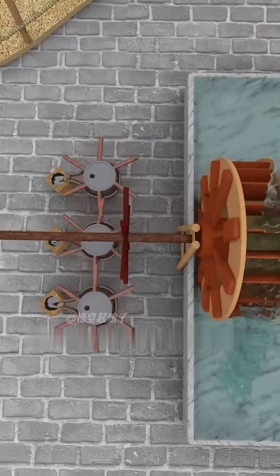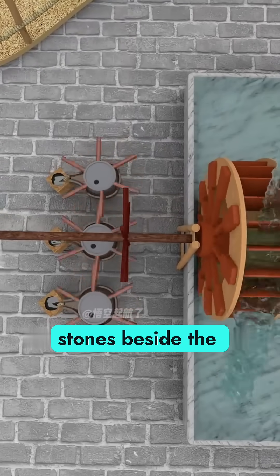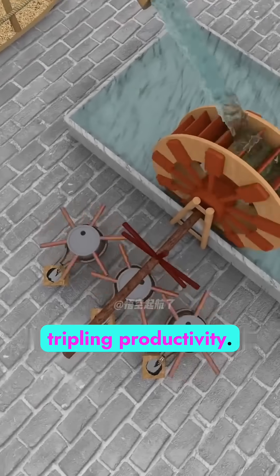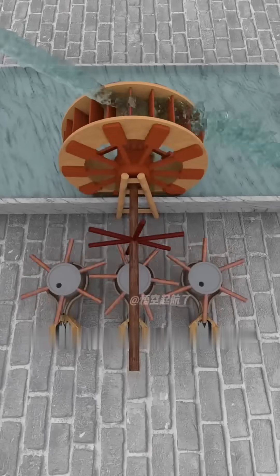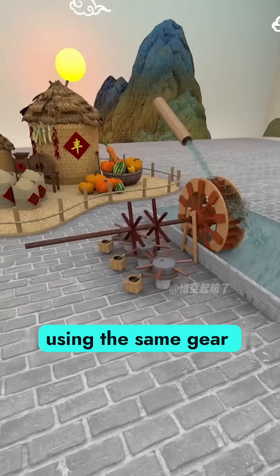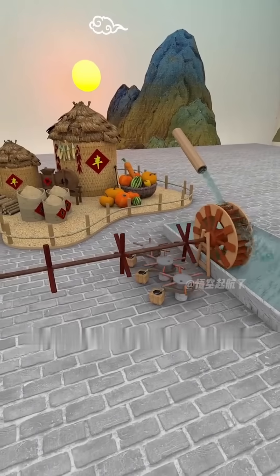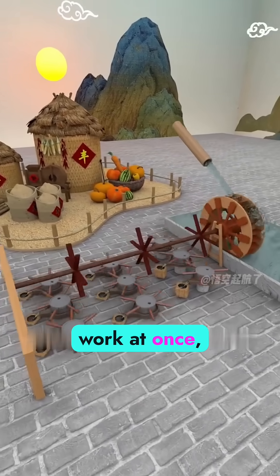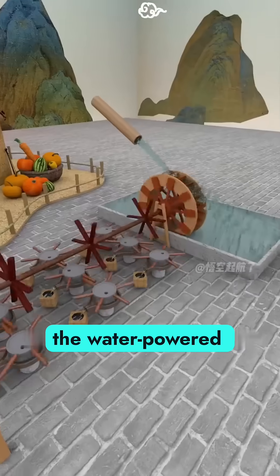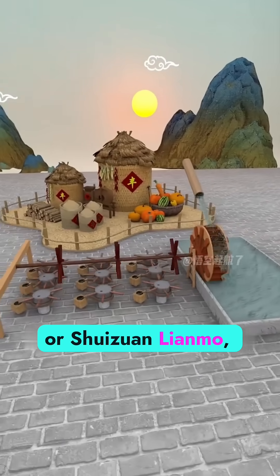But you're not done yet. You add two more stones beside the middle one — the center stone now drives both sides, tripling productivity. Still too slow? So you attach two more giant gears to the axle and install additional millstones using the same gear system. Now nine millstones work at once, all powered by one turbine. You've just created the water-powered multi-mill system, or Xuizuan Lianmo.